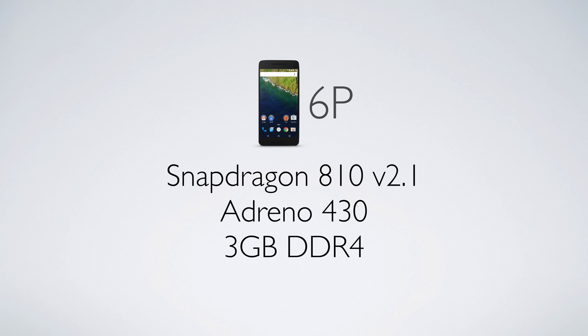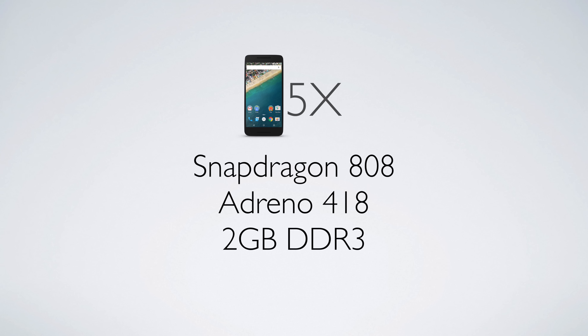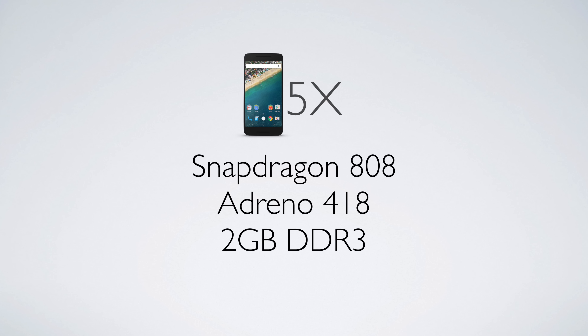The 6P is rocking a Snapdragon 810 version 2.1 with an Adreno 430 GPU and 3 gigs of DDR4 memory. The 5X on the other hand is rocking a Snapdragon 808, an Adreno 418 GPU, and 2 gigs of DDR3 memory. On paper, the 6P has 8 cores and the 5X has 6 cores — but that doesn't automatically mean the 6P is the phone you have to have. Both phones will perform very well, but if you want the latest cutting-edge specs, you'll opt for the 6P.